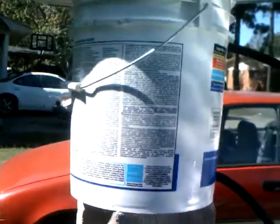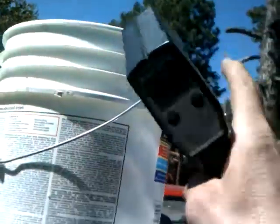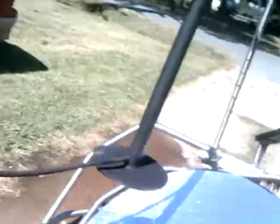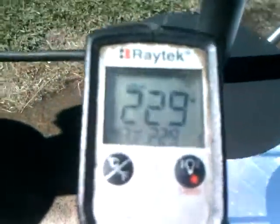My temperature at the beginning was 68, and 20 minutes later it's now 79 — it went up about 11 degrees in 20 minutes. The temperature of the plate is 229 degrees.